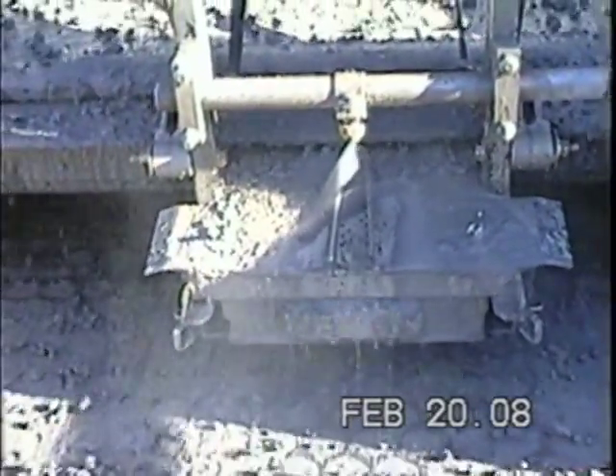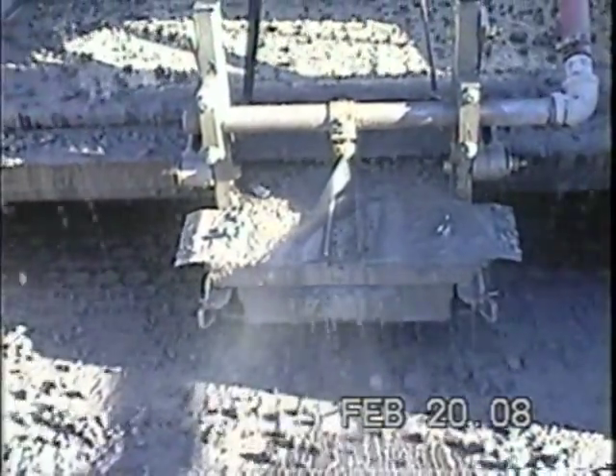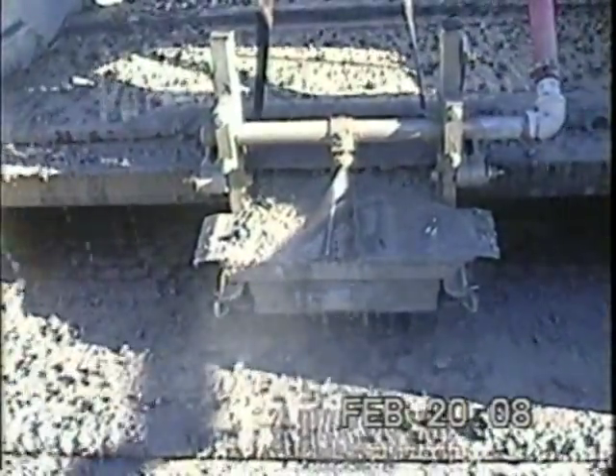Adjustable cover plates regulate the volume of cuttings being sampled, ensuring the entire interval is represented.